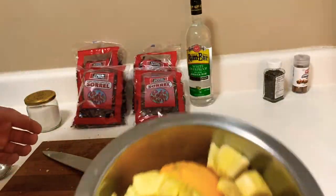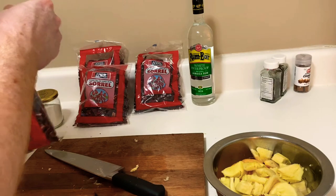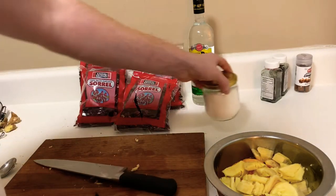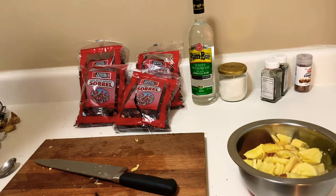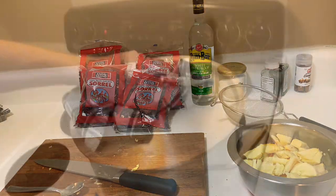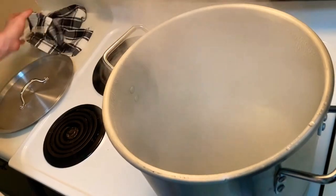We've got all our ingredients in the bowl ready to go, just waiting for the water to boil, and then we're going to add our sorrel and all the ingredients. The rum and the sugar are going to come 24 hours from now when we sift it out and then flavor it. Dave is the one making it, I'm just here to guide — and then we'll have our grand market party.